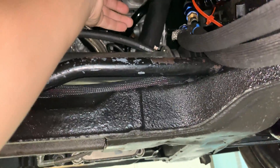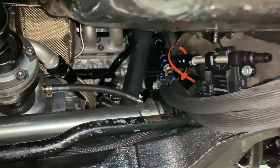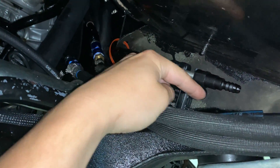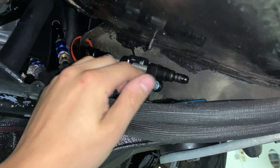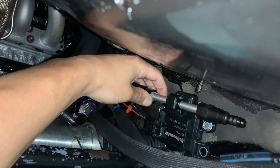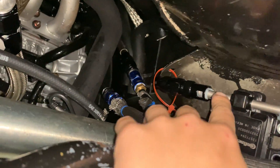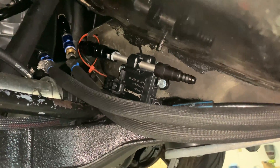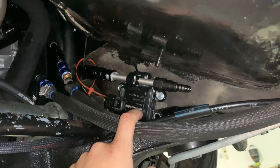I wanted to mount it there because I could have maybe done it elsewhere, but I wanted it as far away as possible from the downpipe. Nothing is in the way and I think it's a great position. If you ever want to mount a flex fuel sensor in these cars, I think this is the best spot. Just some quarter-inch self-tappers with thread locker and that thing shouldn't be going anywhere. Also important to note: always put the flex fuel sensor on the return line. If you put it on the feed, that could be a possible restriction. Always on the return, never on the feed.